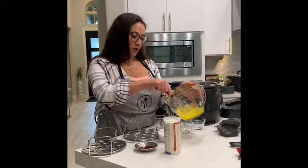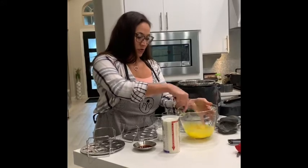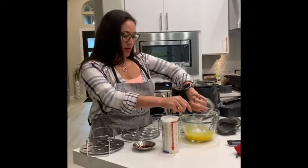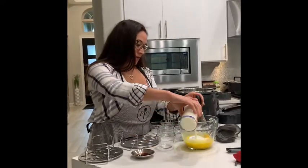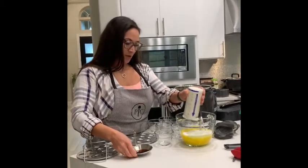You just want to whisk and mix these ingredients together. There's no particular order — you're just adding all of the ingredients in and getting them nice and blended.